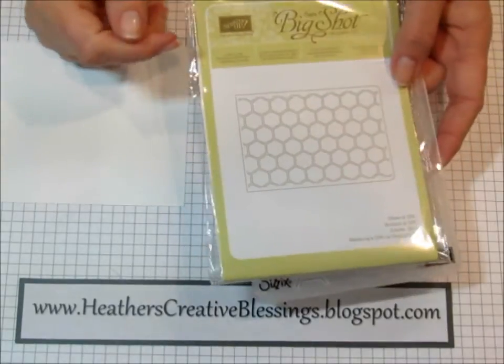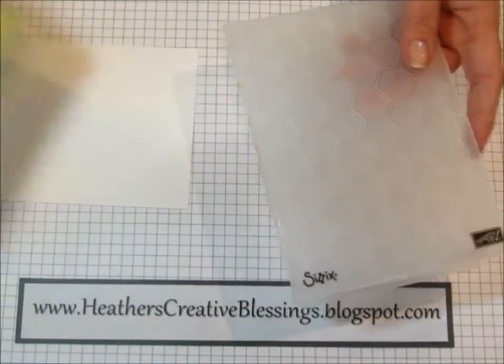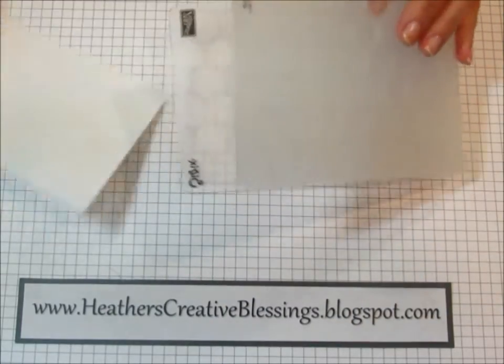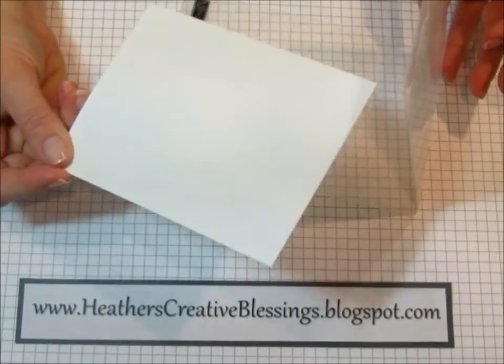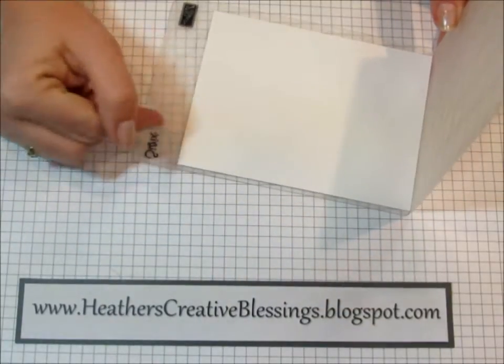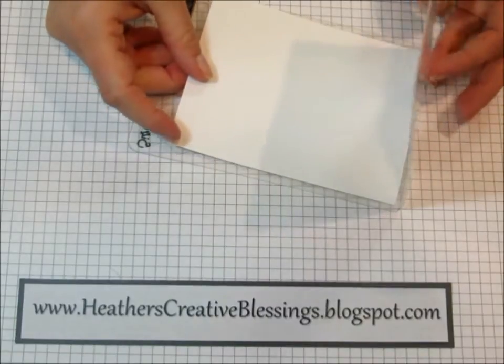The next thing we're going to use is the honeycomb textured impressions embossing folder. It makes these great little hexagons, and this piece of paper is still whisper white. It's four and an eighth by five and three eighths, so just an eighth of an inch smaller.